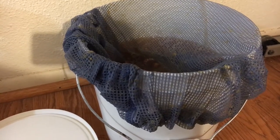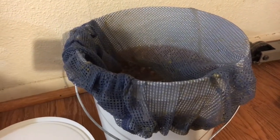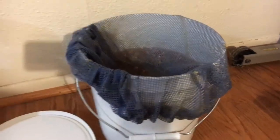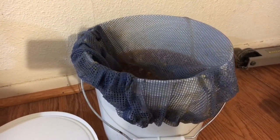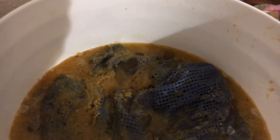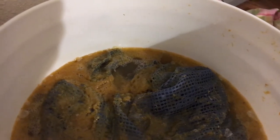I'll stir once a day for about three to five days, just depending on how long it takes to ferment, and then I'll check the specific gravity. If it's where I want it to be — normally about 1.040 — then it is time to go into secondary fermentation. Fermentation has started; it's been 24 hours since I put the yeast in, and I'll continue to stir for three to five days before moving it into secondary fermentation.